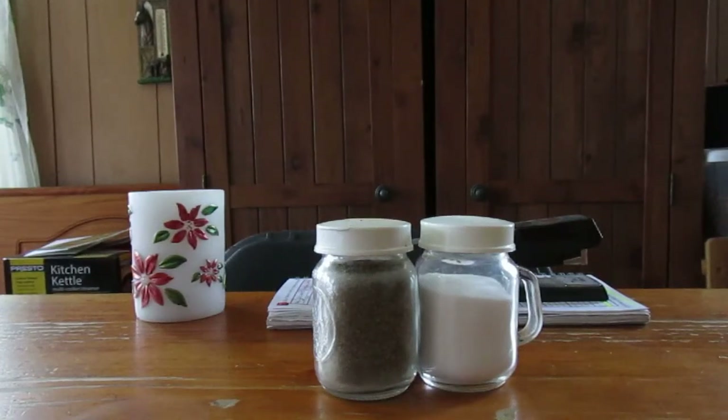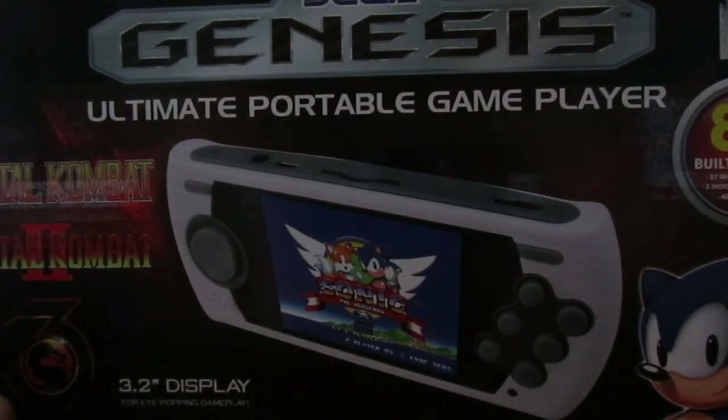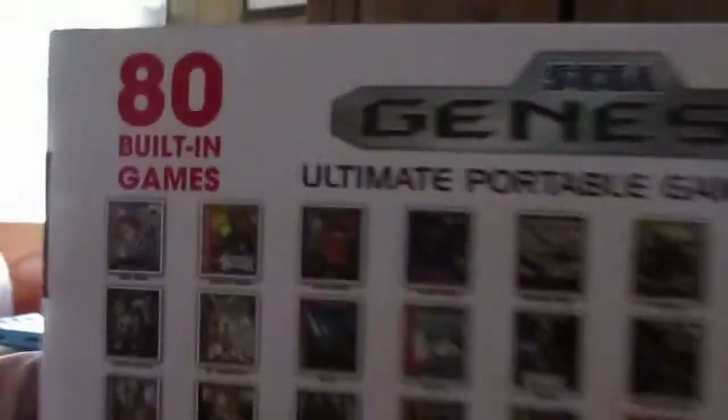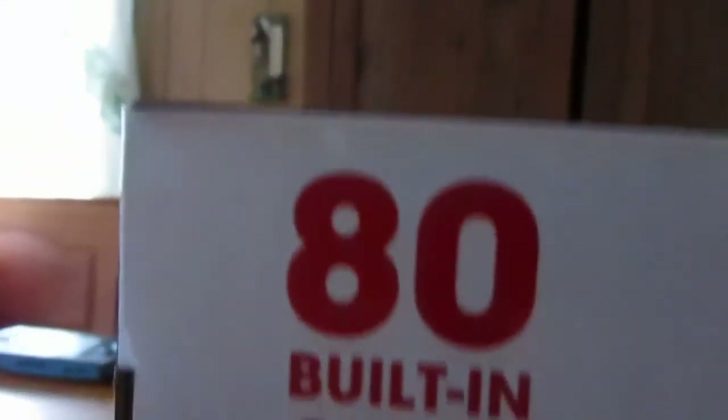Hello everyone, this is my unboxing and review of the Genesis Ultimate Game Player. Let's have a look at the back of the box and see all the games. One interesting thing I noticed is Mortal Kombat, Mortal Kombat 2, and Mortal Kombat 3. If you look at Mortal Kombat 2, that's actually the movie poster — that's not the game. Seriously, they couldn't just download the Mortal Kombat 2 image from the internet? Anyway, it comes with 80 built-in games.